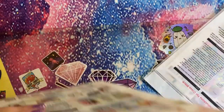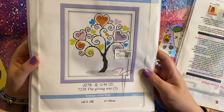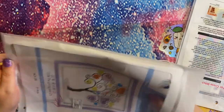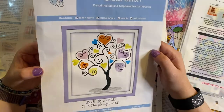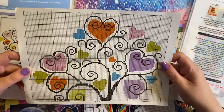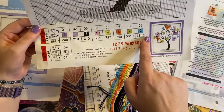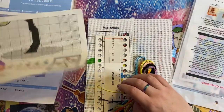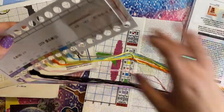So first of all we've got a pre-printed stamped cross stitch — this is called The Giving Tree. Let's have a look inside; we should get everything that we need to complete this project. I chose something that was quite simple and graphic — I wanted something I could actually easily get done. So we've got our chart here so we can see what we would have to do. We've got our DMC numbers across the bottom, symbols and colors, much like a diamond painting.